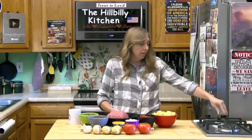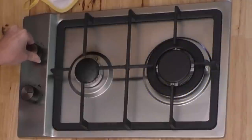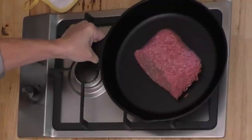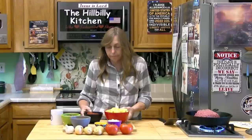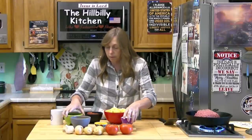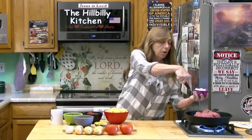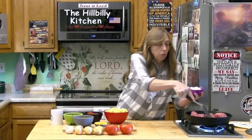I'm going to get my hamburger meat started because the very first step is to brown that ground beef. Once our beef is browning, I'm going to toss in my diced onions and let them cook along with it.